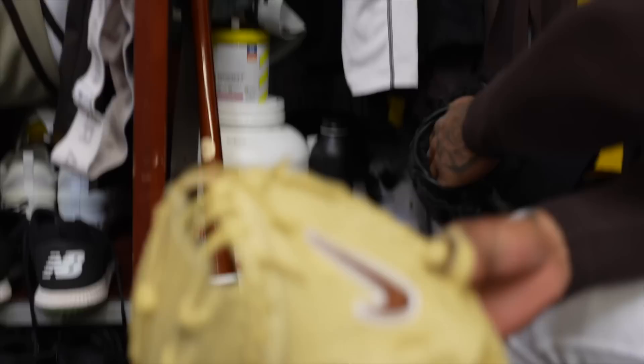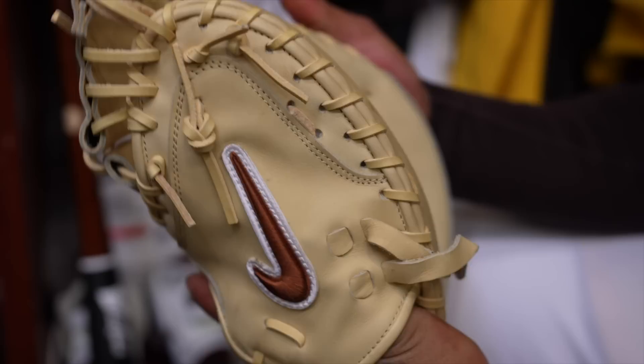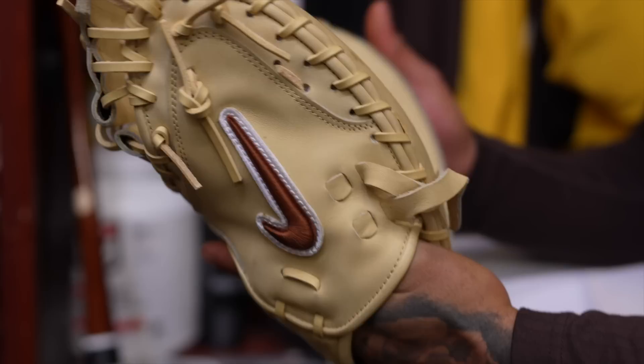I've never seen a Nike catcher's glove before. I asked for this one this year in this colorway. It's fire, it really is fire. But it'll take some time for me to break it in. These are two of the mitts I'm working with. Can I see the inside of it, too?